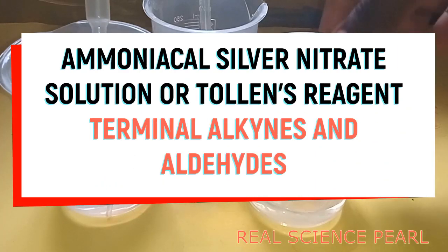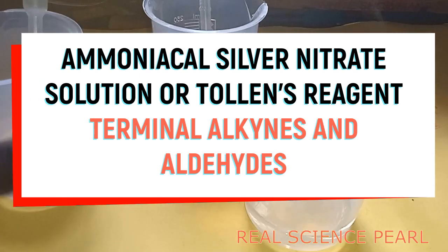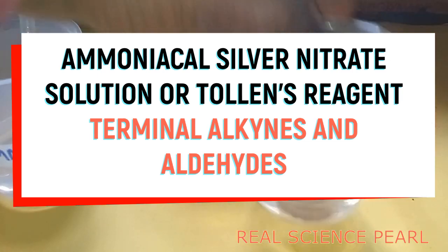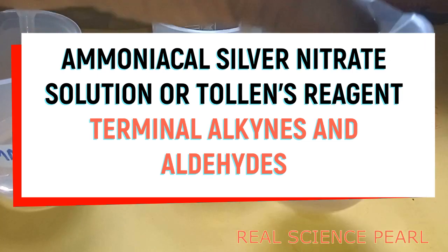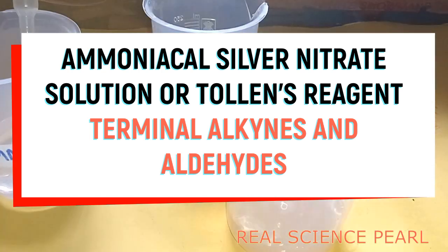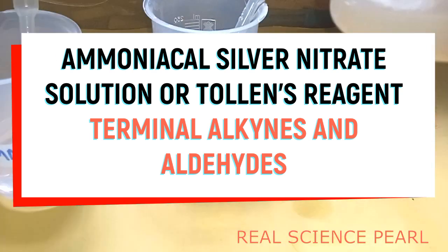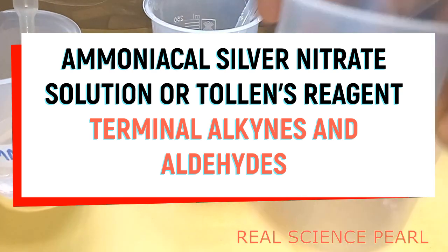Hello, today we are going to prepare Tollens' reagent, or what you call ammoniaco silver nitrate solution. Ammoniaco silver nitrate solution can be used to identify aldehydes — with formation of a silver mirror or a gray precipitate. In terminal alkynes, we shall get a white precipitate.